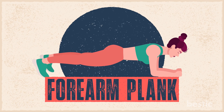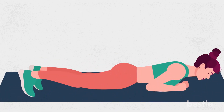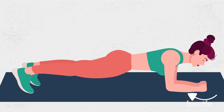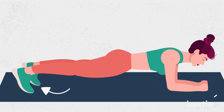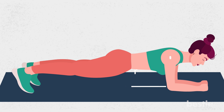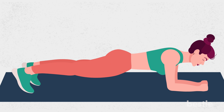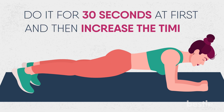3. Forearm Plank. If a high plank is too tricky for you or you just want to adjust and try a modification, go for the forearm plank. To get into it, lie on your stomach on a mat. From there, rest your body on your bent forearms with legs out straight behind you, toes tucked in. Keep your forearms on the ground while the rest of your body lifts. Your elbows should be right underneath your shoulders. Everything should remain in a straight line. Keep your back and core straight with your belly button pulled in towards the spine. Do it for 30 seconds at first and then increase the timing.